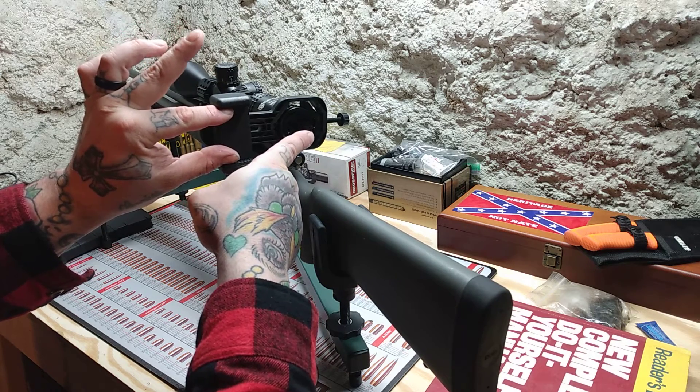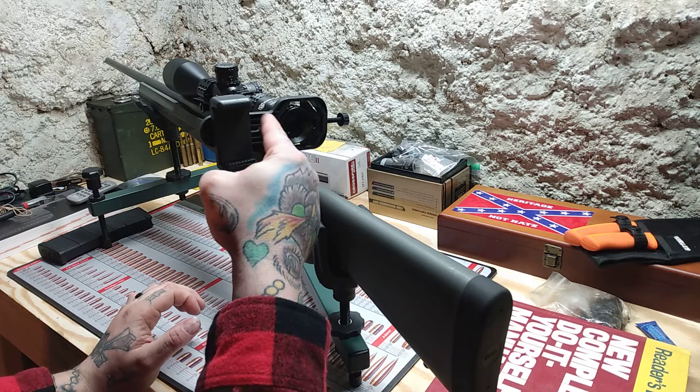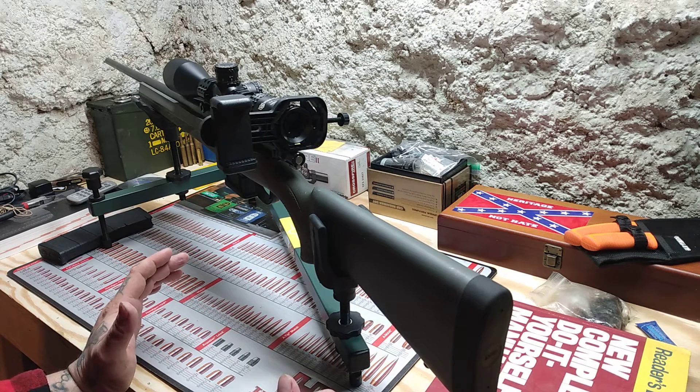Another issue is once the phone is on here and it's looking through the scope, you only have like a nickel or penny-sized crosshair and visual area. So it was pretty much pointless — you couldn't see anything through it at all.